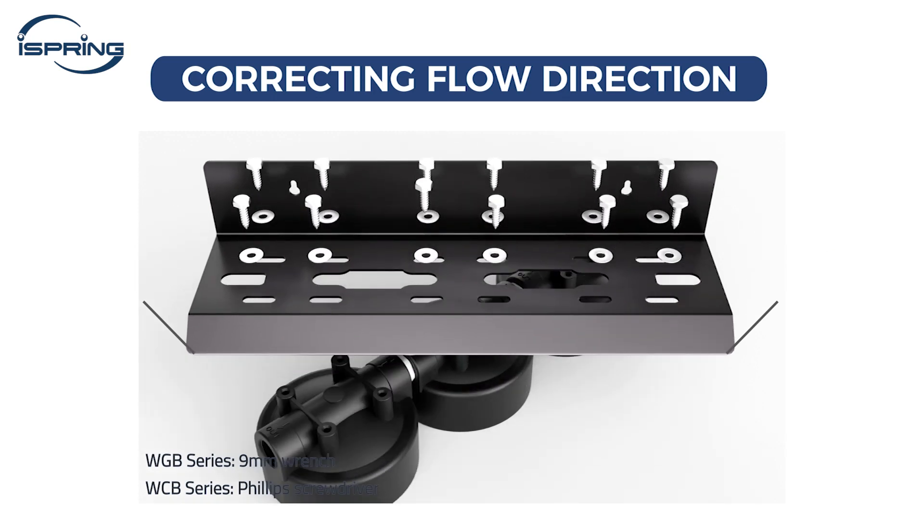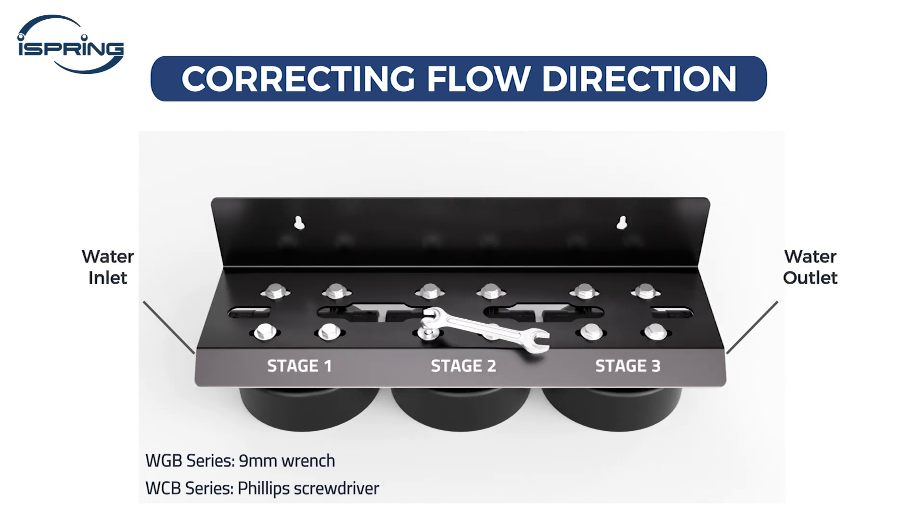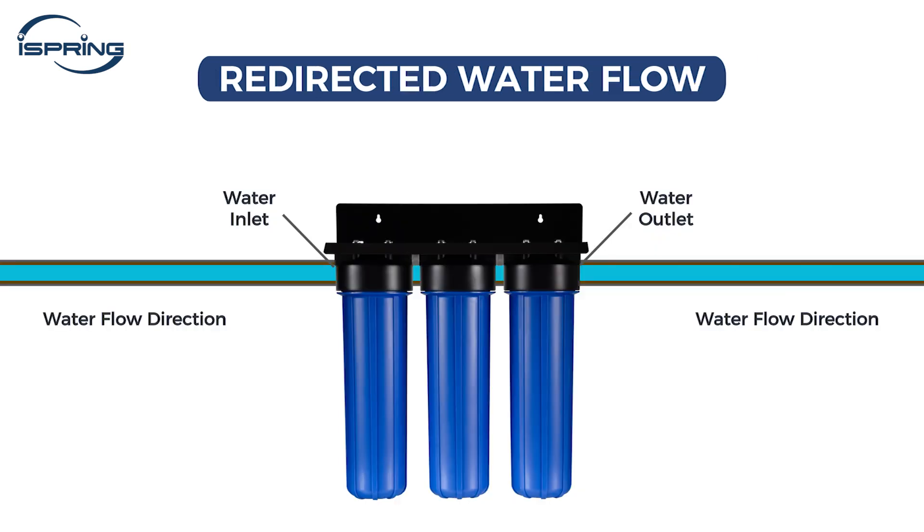Remove all screws, then flip and carefully realign the metal bracket with the housing cap. Tighten all the screws back into position. With the housing reversal complete, you've successfully redirected the water flow to its correct path, optimizing the filtration process.